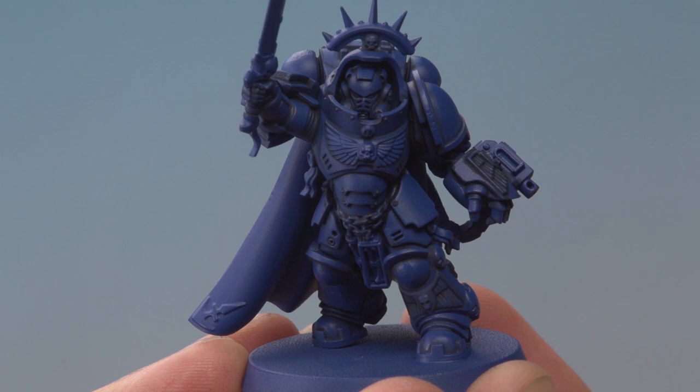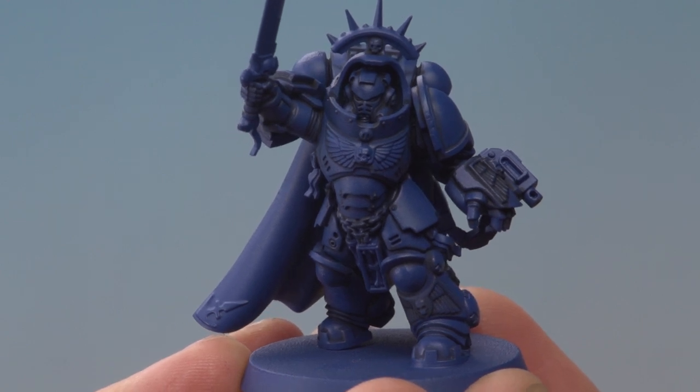I've finished applying that shade now and you can see the details are much more defined. With that done we're ready to start highlighting the miniature. The first colour for this is going to be Calgar Blue, and for this we're going to use a technique called edge highlighting.